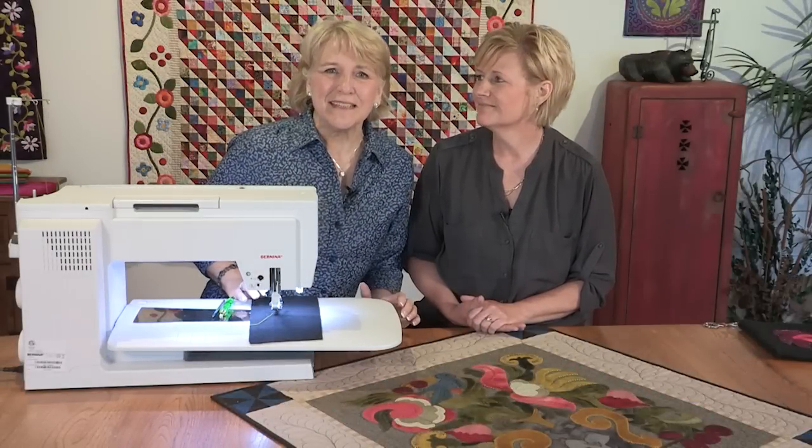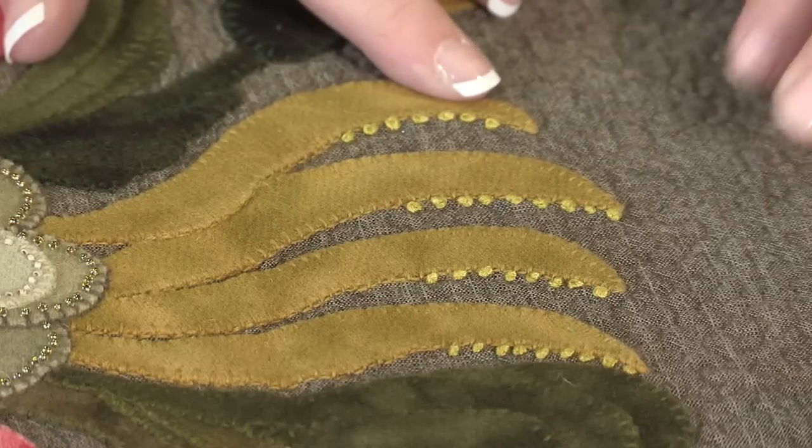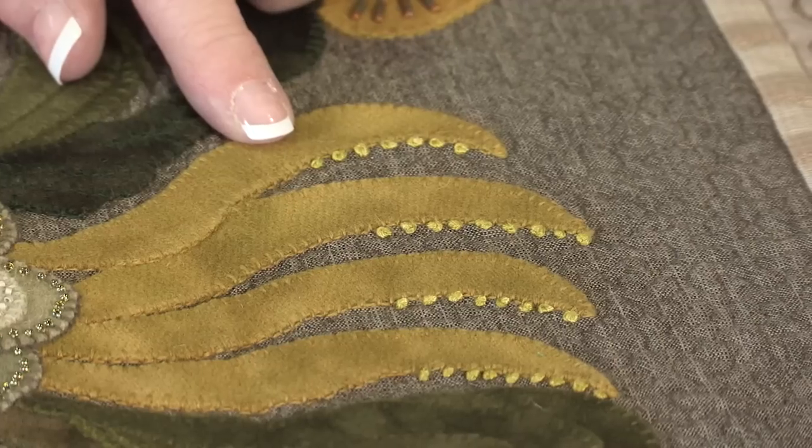Hi, I'm excited to talk to you about doing machine techniques that look like they were done by hand. So today we're going to do French knots on the machine. And you can see here, this wool applique is embellished with French knots.